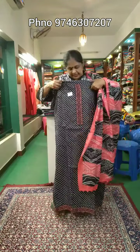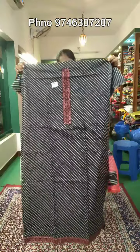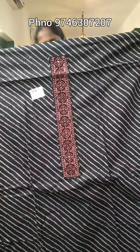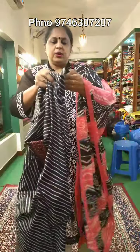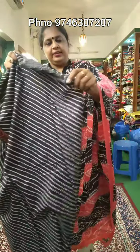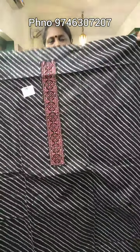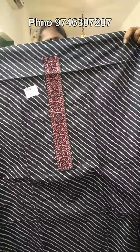First, the cotton material is black. The cotton material is also soft. It has a patch on the neck.